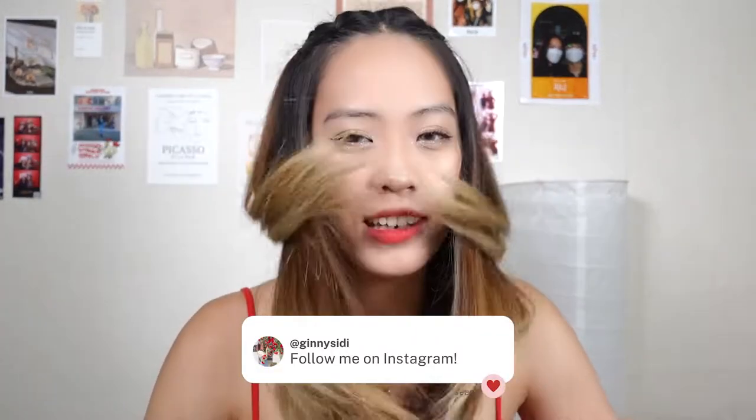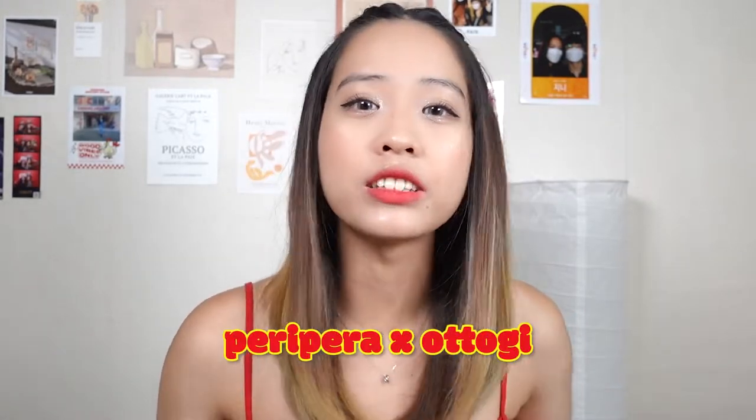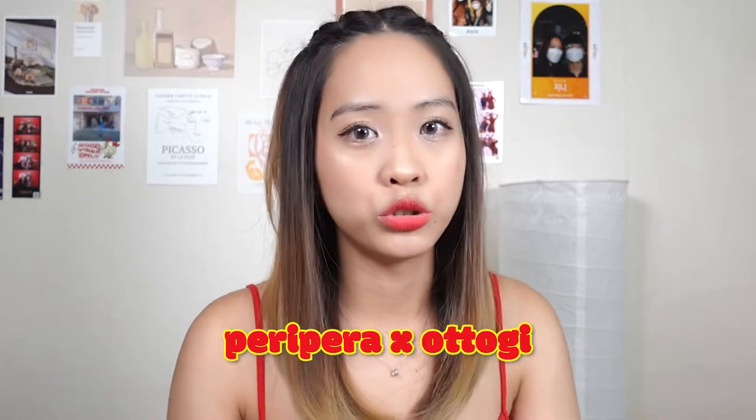Hi guys, welcome back to my channel. I'm Jeannie. So guys, in this video I'll be talking about Peripera's newest collection, collaborating with Otookie.